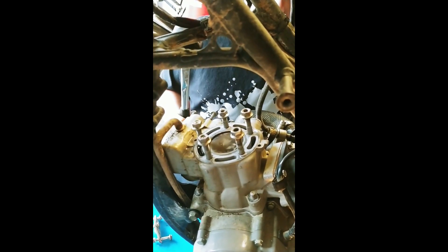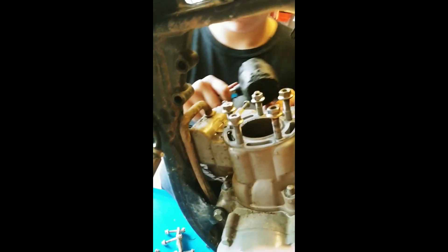Now, everything's disconnected from the side. Take off the four nuts that remove the cylinder. Next, we're going to have to take off the cylinder. The easiest way is to tap it with a rubber mallet. You're going to have to take your cylinder and push it all the way down slowly — your piston to the bottom of the cylinder. Tap it with your mallet. Don't hit none of those screws. Hit the side of the cylinder.